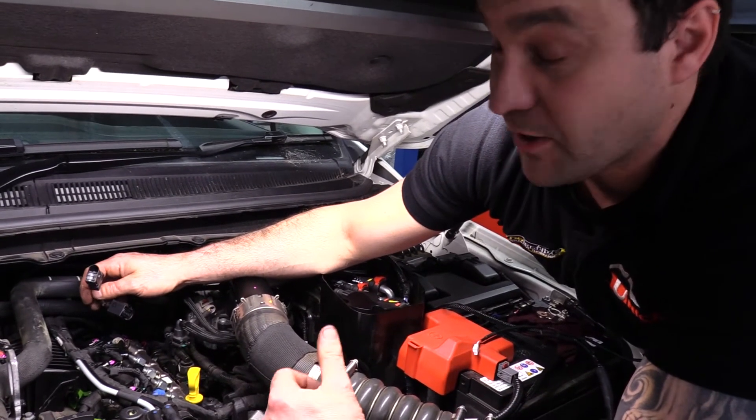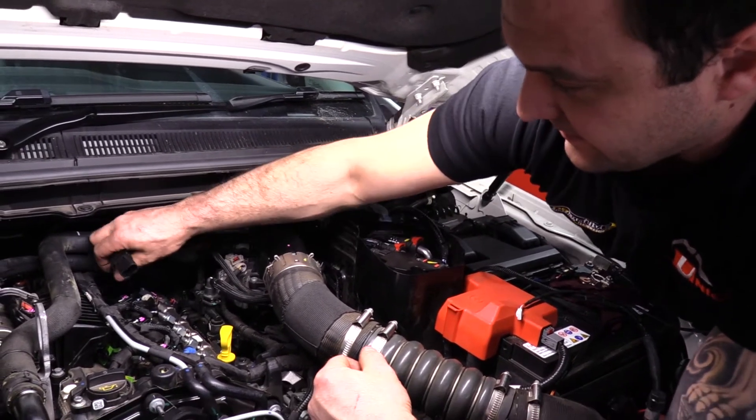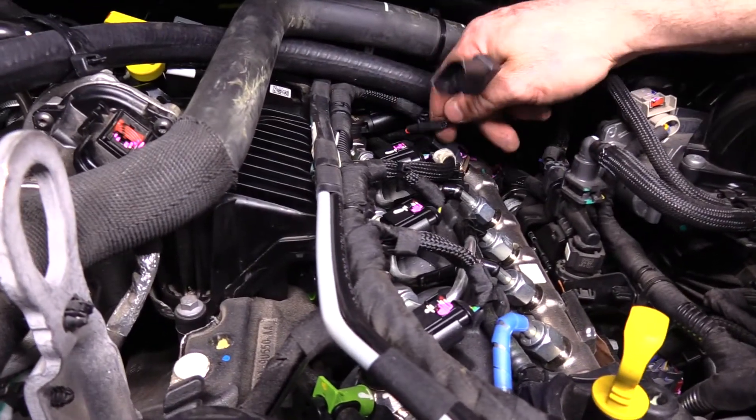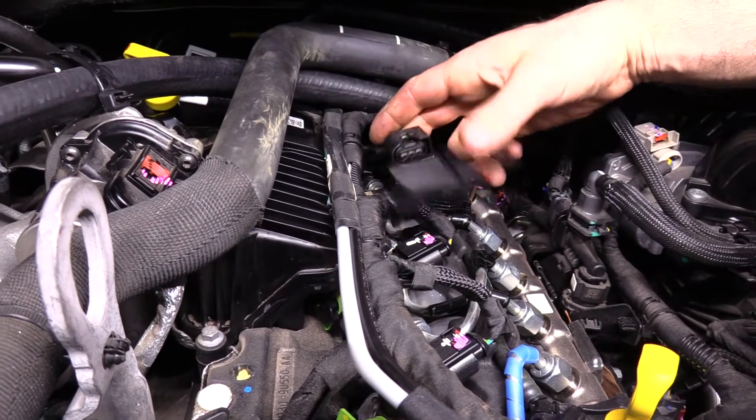Lastly, certainly not least — my personal favourite — the rail pressure sensor. Plug the harness in the same way we've done the other ones: Unichip harness into the sensor, and the corresponding factory harness into the Unichip harness.